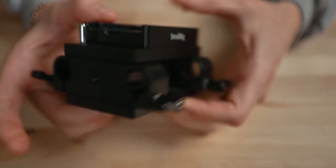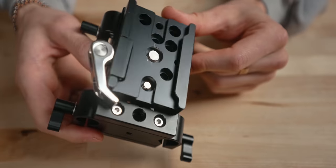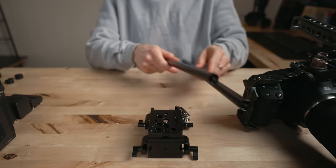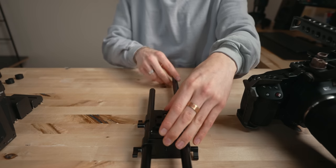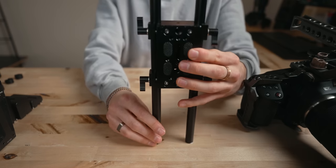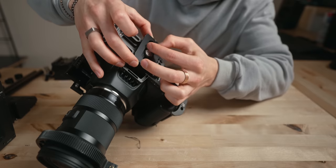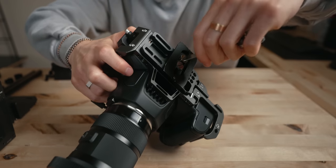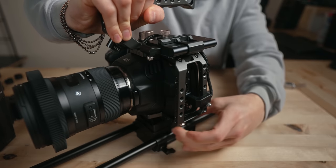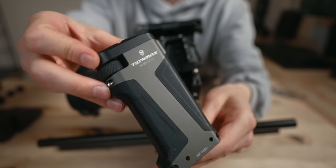For the base plate, I'm using this Nicey rig base plate — it's a 15mm rod base plate — and on top of it I have this Arca-Swiss dovetail plate from SmallRig. Go ahead and put in the 15mm rods into the base plate, tighten them down, get them nice and even. Put an Arca-Swiss plate onto the bottom of the rig, and you can pop it on and off really quick if you want to switch between a handheld setup and this fully rigged out setup with the follow focus and battery power.